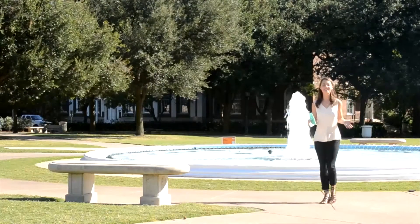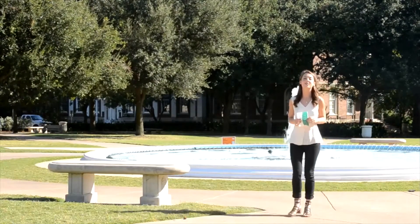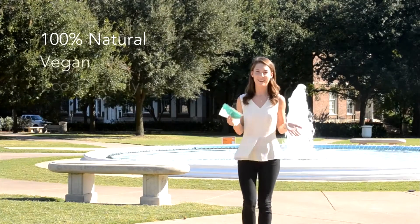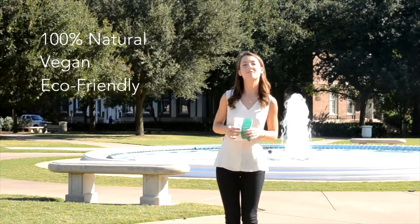I am delighted to introduce to you a new skincare product called Konjac Natural Care. It is 100% natural, vegan, and eco-friendly, made from the natural vegetable fibers of the Konjac plant.